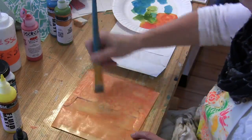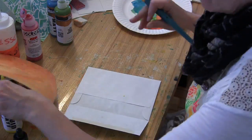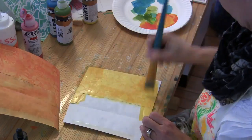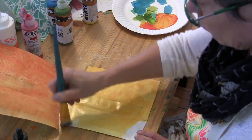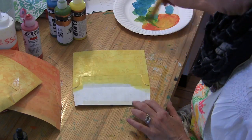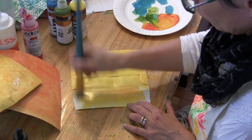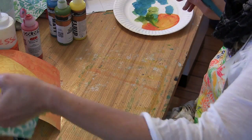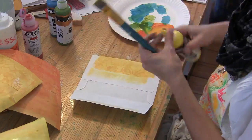You can see as the paint dries how the part that was gessoed kind of pokes through and takes the paint differently. The parts that weren't gessoed absorb the paint a lot more and look darker. The parts that had gesso on them resist the paint — they don't dry a pure white, but they're definitely lighter and you can see the pattern.